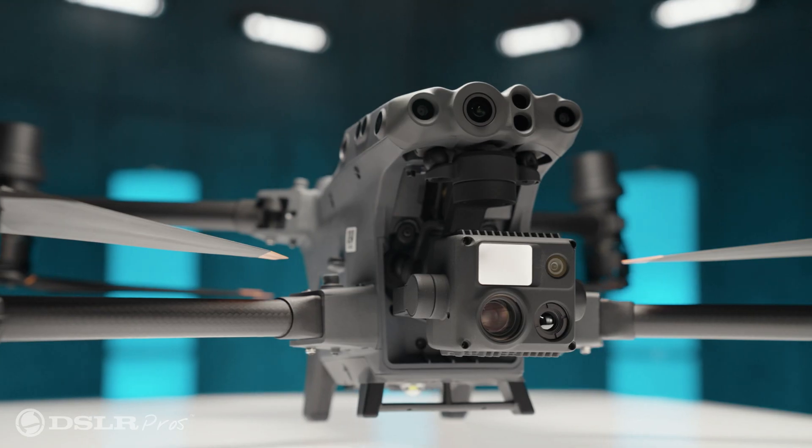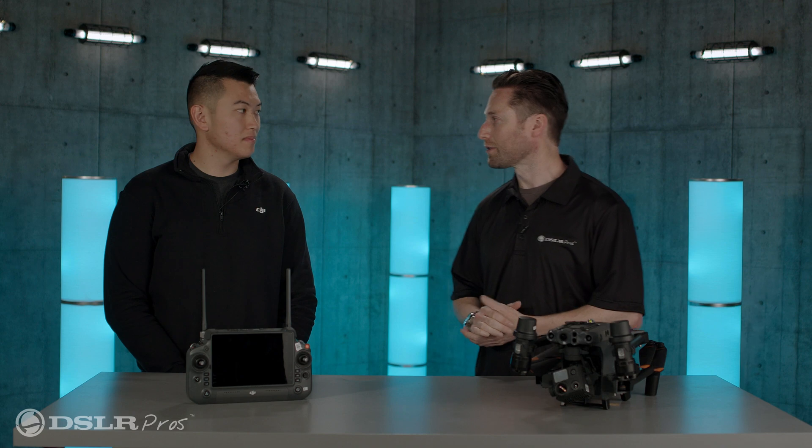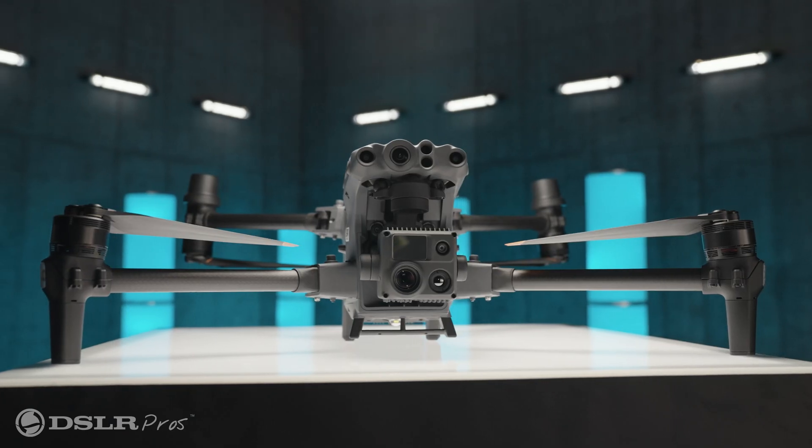Hey everybody, it's Jeremy from DSLR Pros and I'm very happy to have with us Michael Lee from DJI, who has brought with him the new DJI Matrice 30T. Michael, thanks so much for coming. I'm really excited to introduce to you the new product, the new controller, and some of the features that this M30 has to offer.